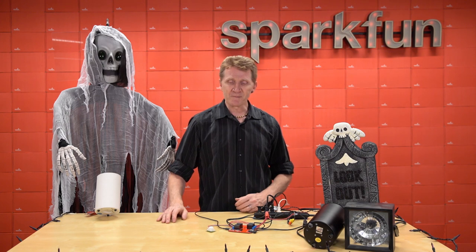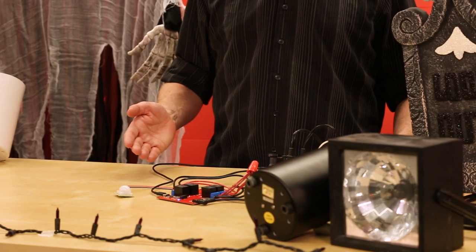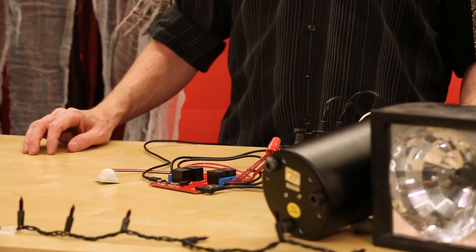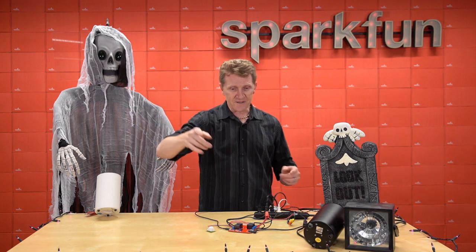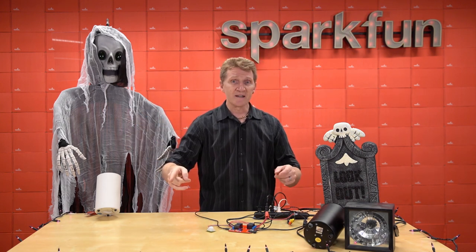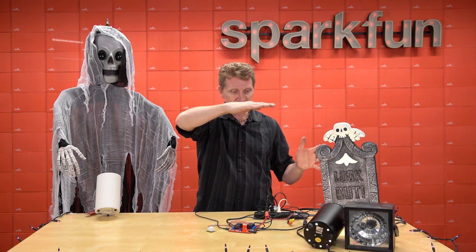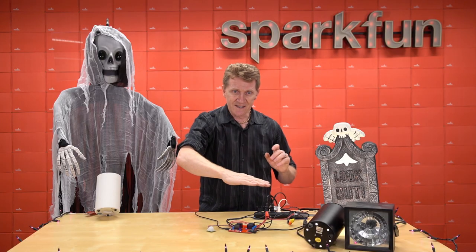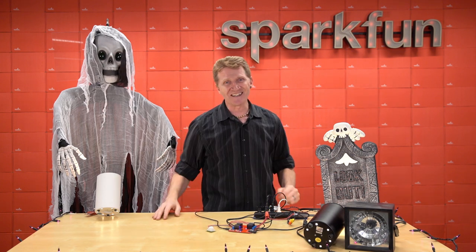So, first thing we do is we power up. I've given my board five blinks of the built-in LED to make sure it's doing what I expect. And from there, we go to the infrared motion sensor — there we go. That turns on the pathway lights and starts the music. And now it's time for the proximity sensor — highlight some tombstones, lightning. And finally, it's the big creepy guy. And there it is. That's it.